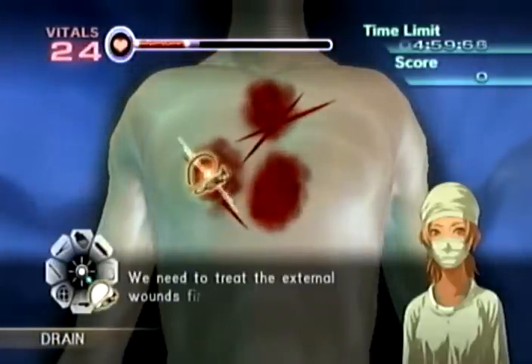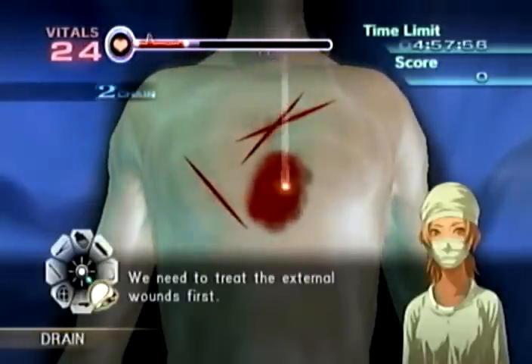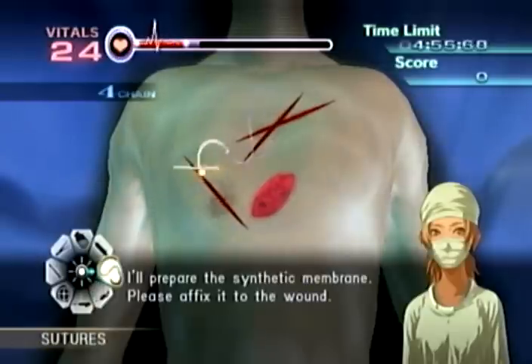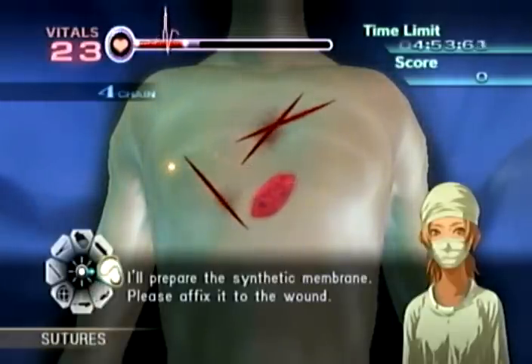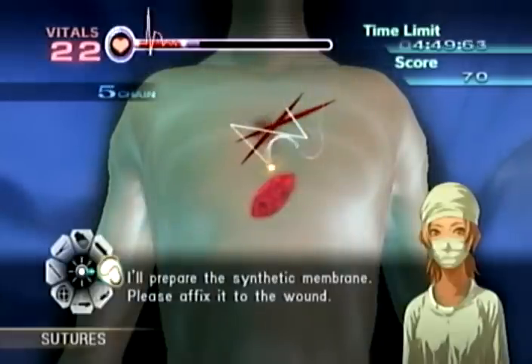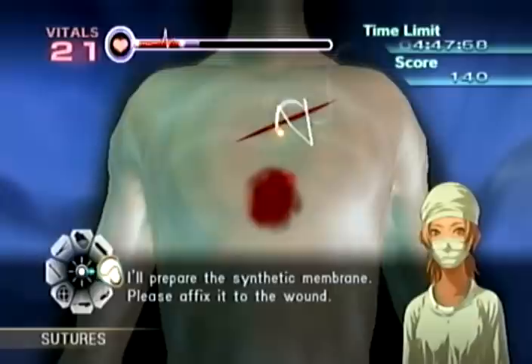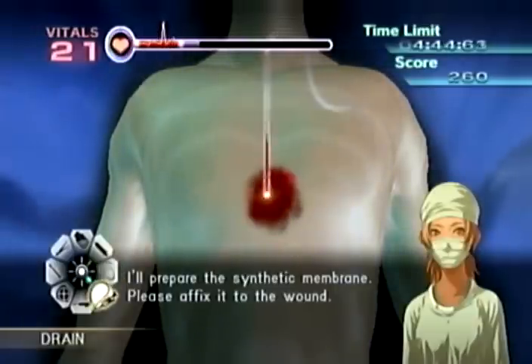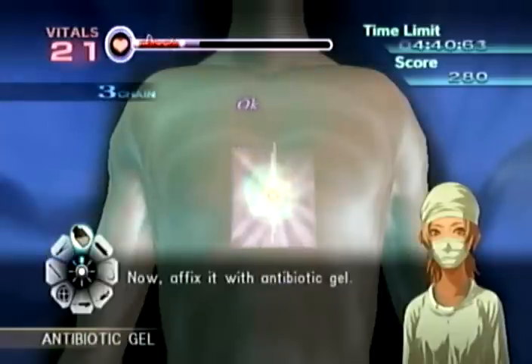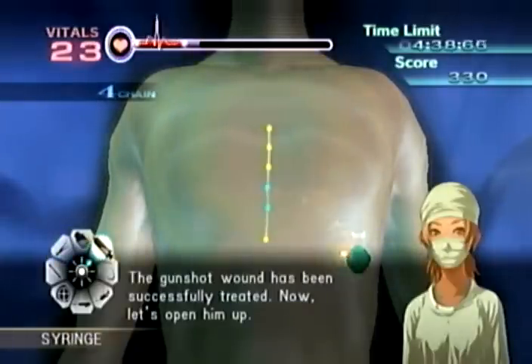Okay, let's get started — we need to treat the external wounds first. The round seems to — I'll prepare the synthetic membrane. Please affix it to the wound. Now, affix it. The gunshot wound has been successfully treated.